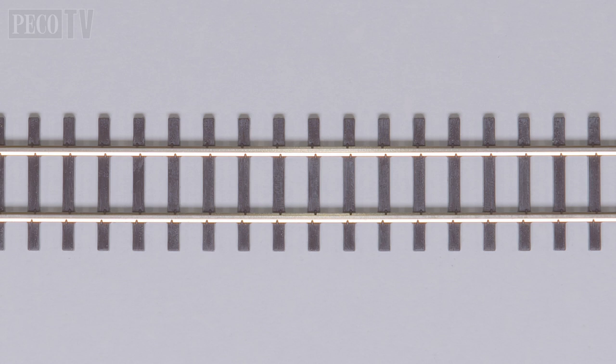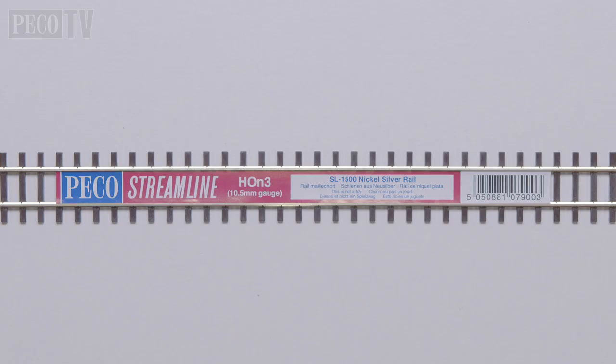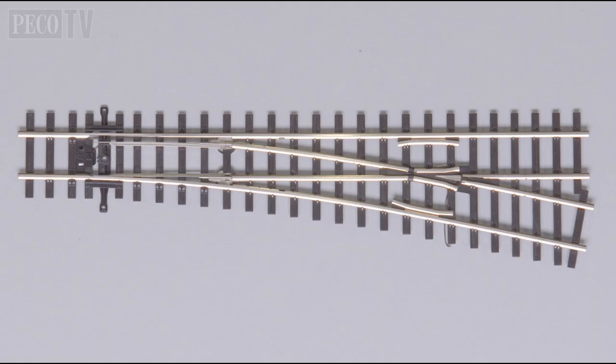Faithful reproduction of the three-foot gauge track using authentic American rail spikes, with a track gauge of 10.5 millimeters. The SL 1500 flexi track, plus the SL 1551 right-hand medium radius turnout and the SL 1552 left-hand medium radius turnout, are already available. These turnouts have the rail ends undercut to allow the fitting of rail joiners without having to remove the rail spike fixings.